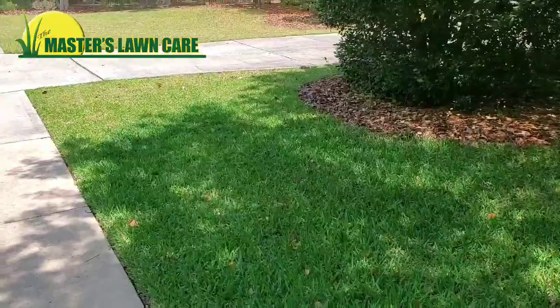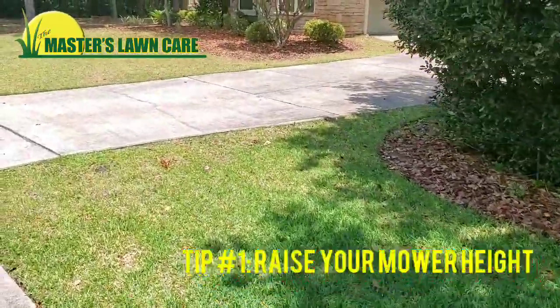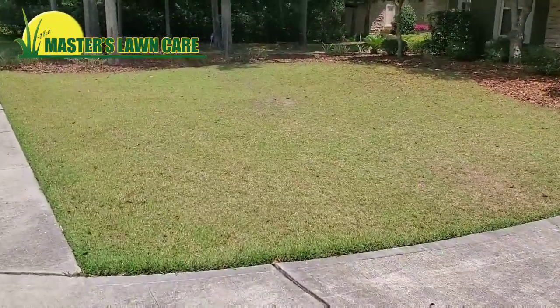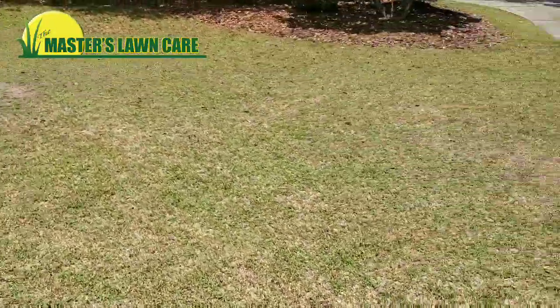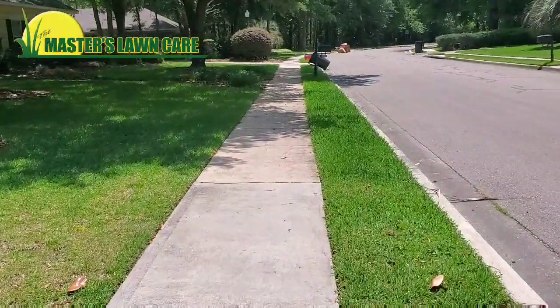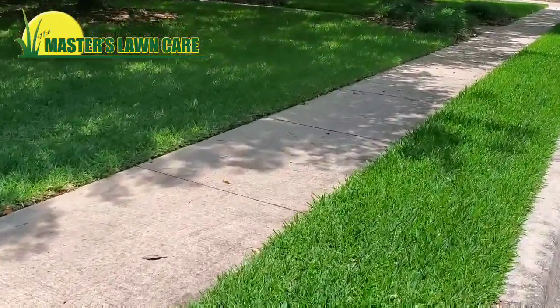The first tip is to mow at the horticulturally correct height. If you look at this lawn right here, you'll notice it's mowed much lower. That's a different type of grass — Zoysia grass is meant to be mowed lower, but this one is mowed way too low, causing it to brown and yellow out. Our St. Augustine right next door is mowed at about four to four and a half inches, and you can see how thick and dense it is.